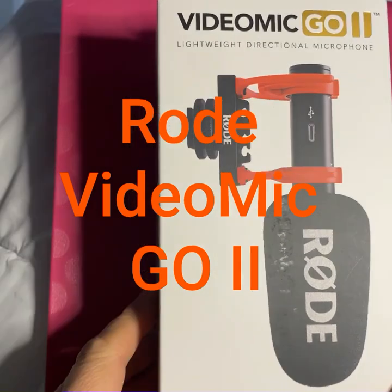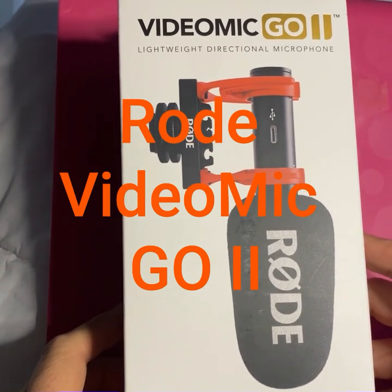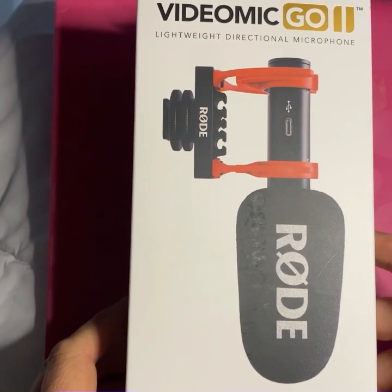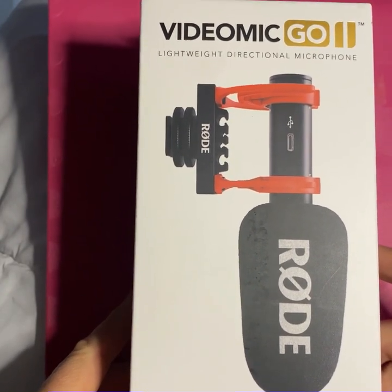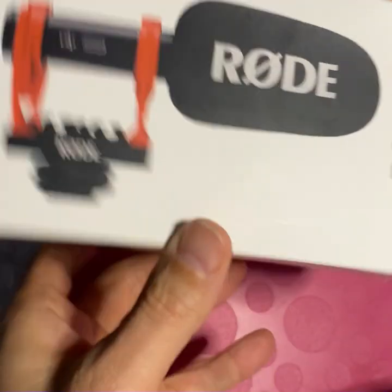Hey everybody, it's George the Tech. So this just came in the mail. I bought it with my own money because I've heard about it for a while now. My friend Dan Leonard has one, and I know a few other people. I just thought I've got to get one because I've been telling people to use them without actually owning one, which I think is not good. So now I own one — it's the VideoMic Go II from Rode.